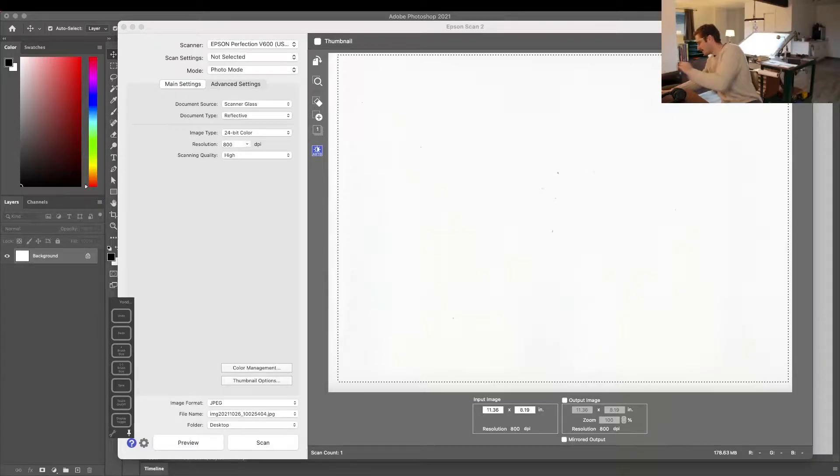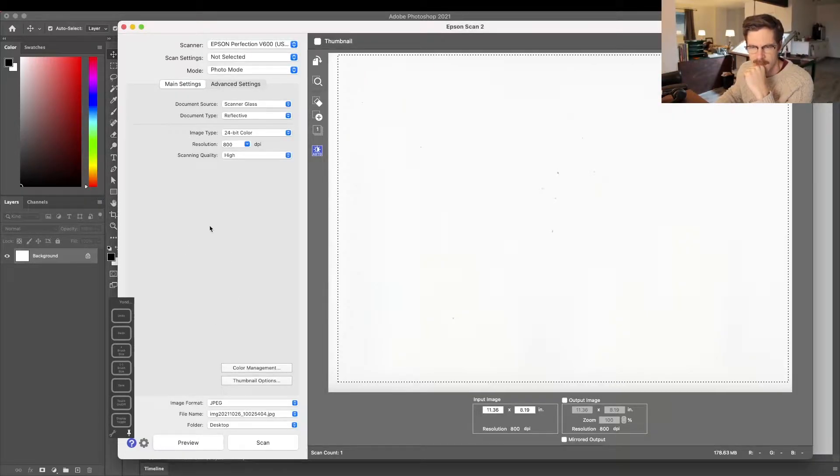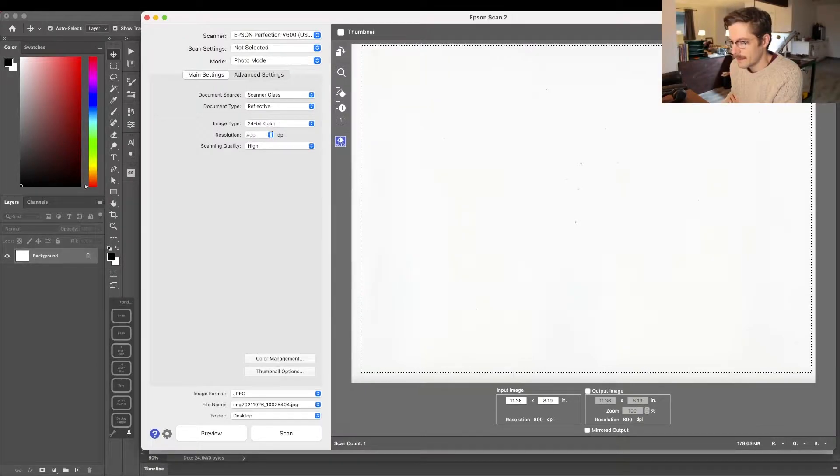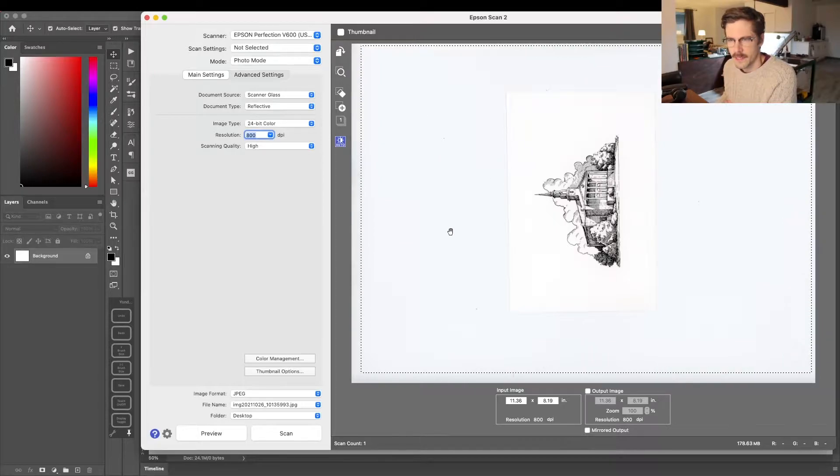I'm going to take my drawing here and pop it in the scanner. I can talk briefly about settings — this is Epson's proprietary software. The main thing to consider is I like to scan at 800 dpi, so here we go, I'm just going to scan this in.